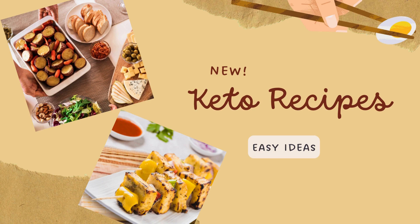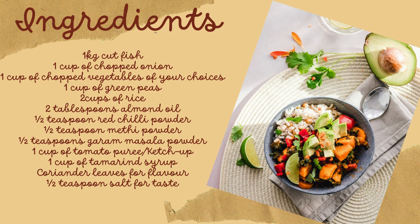Without further delay, let's dive right in. Here is what we require: 1 kg cut fish, 1 cup of chopped onion, 1 cup of chopped vegetables of your choice — you can include any type of vegetable you wish to have — 1 cup of green peas, and 2 cups of rice.